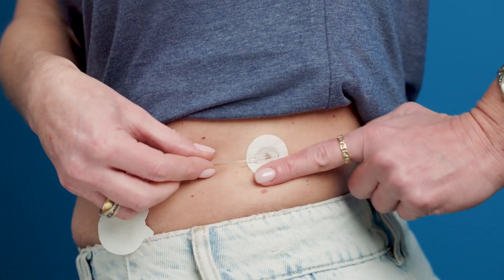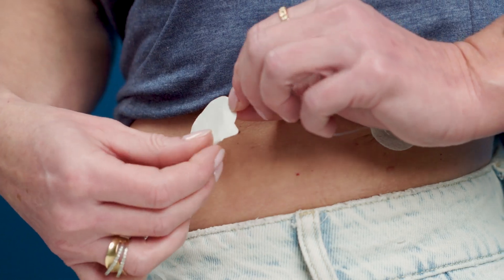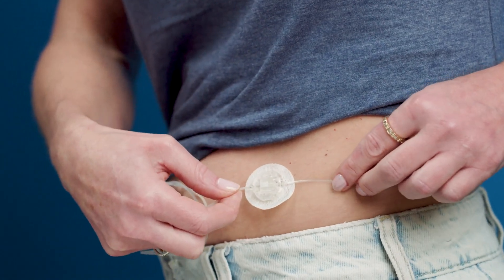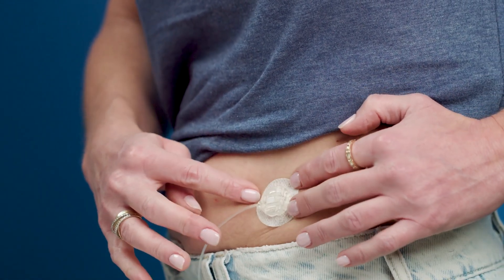Once the needle is in, press down on the adhesive tape to secure it in place. Then remove the paper backing from the anchor patch and press it onto your skin. Choose a location that makes it easy to disconnect when needed and make sure the tubing between the infusion set and the anchor patch isn't too tight.